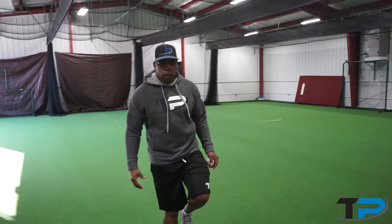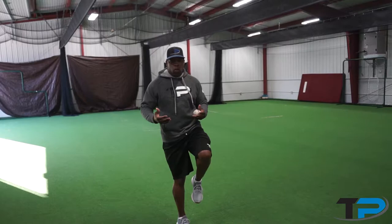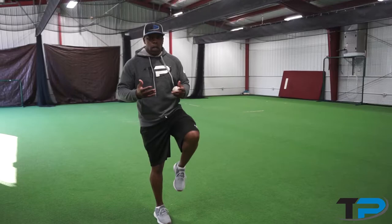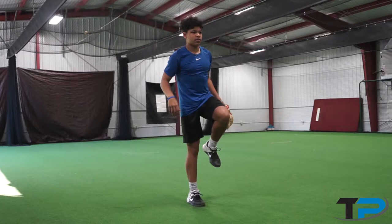So I'm going to stand here on your right foot, and as we know, we go right, left, right, left to throw. So what we're going to do — as someone's rolling you a ball — we're going to stand on the right foot. As the ball's being rolled, put your left heel down, come down the field, right, left, make a good throw.